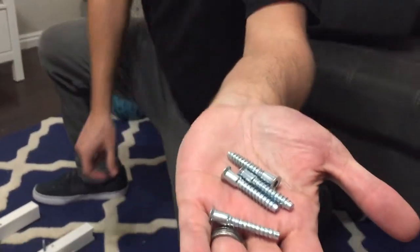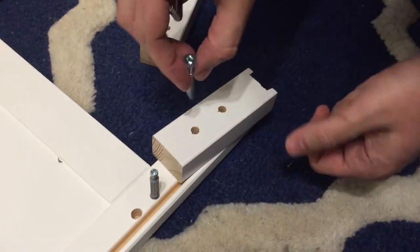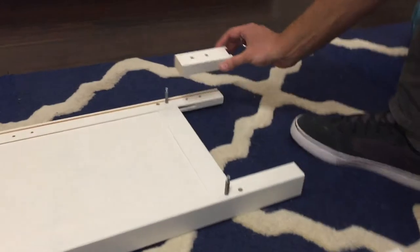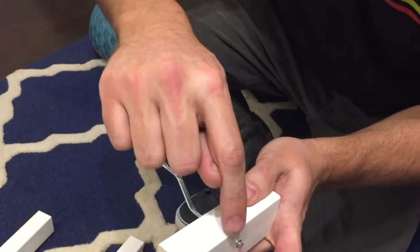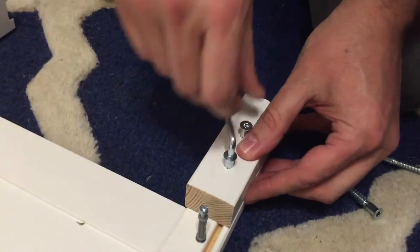This is step number three. Got to grab these four and then these two blocks. All you got to do is line them up with these holes and put them in. They'll give you a nice little Allen wrench to do that. Make sure when you do it, this part is faced up. Same thing on this side. I'm going to put these in most of the way, but get them to where they're not threaded. When I set it in, it helps me line that up and it just sets down. Now it's kind of solid in there. Now I can just tighten it the rest of the way.